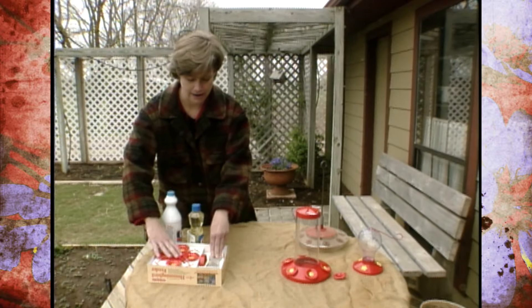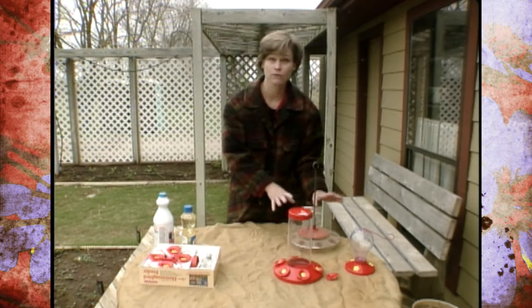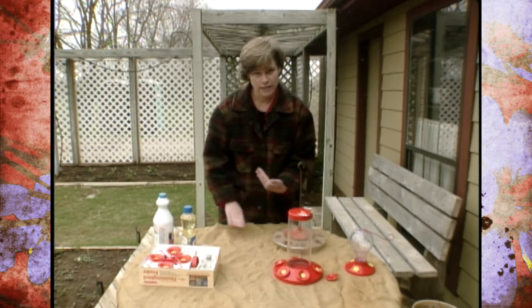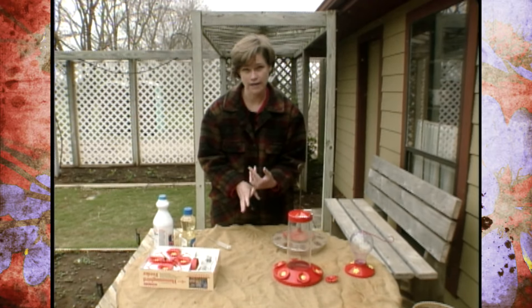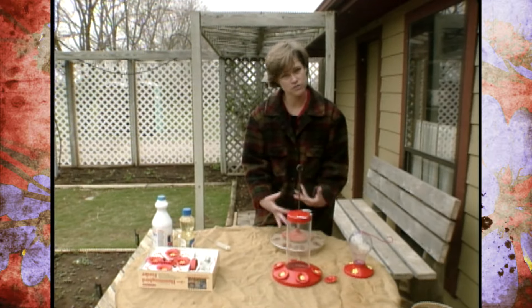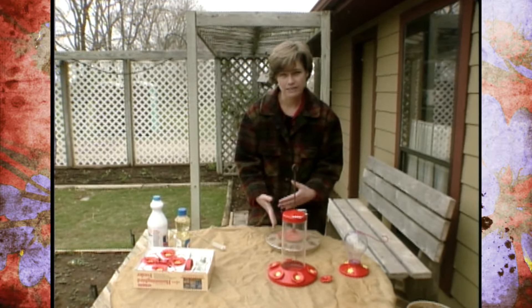But if you have one that's plastic or not dishwasher safe, you can take it down when you're changing the solution and clean it with a solution of one tablespoon of white vinegar to one cup of water. Work that around in there — that will help dissolve the sugar and clean it out.